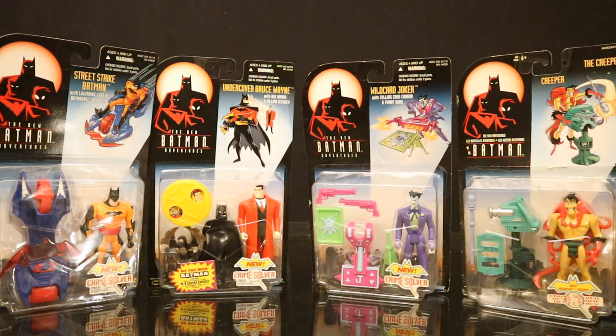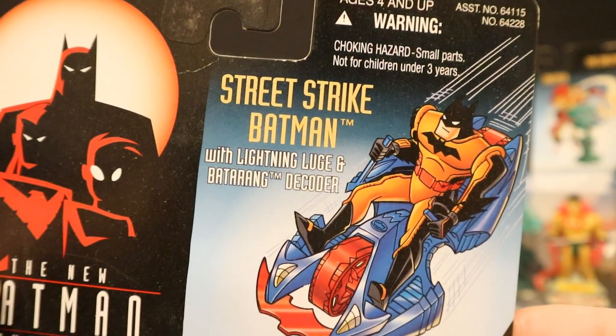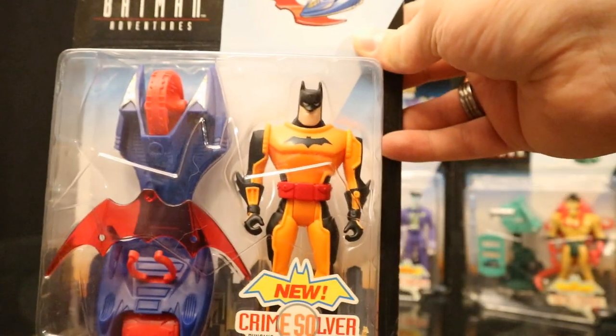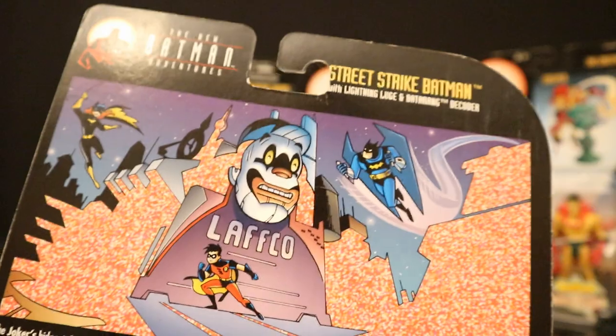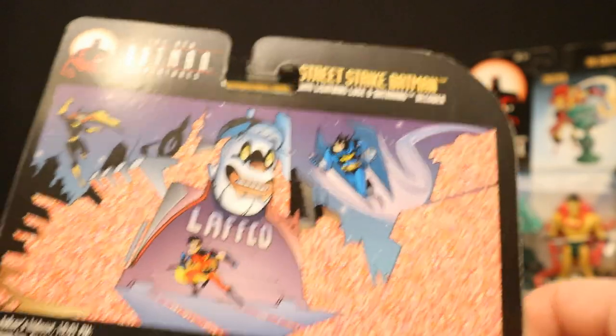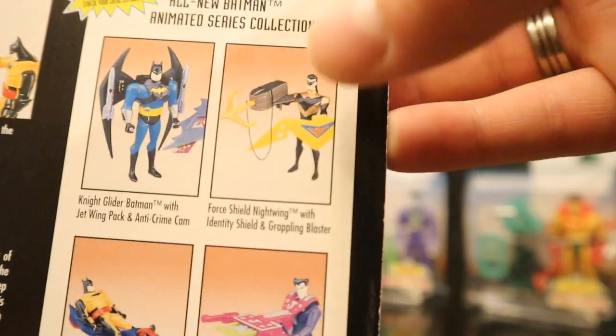Of these four figures the only one I have loose is Mad Hatter — I've got the rabbit accessory as well. I've had this Mad Hatter for a long time; I believe I got him when it was the only Mad Hatter available. Here's Wave 2: Street Strike Batman, Undercover Bruce Wayne, Wild Card Joker, and Creeper. I am missing two figures from this wave — Force Shield Nightwing and Night Glider Batman. Here is Street Strike Batman with Lightning Luge and Batarang Decoder. He's in an orange armored Batman suit and has some sort of little cycle thing with a wheel and a transparent Batarang. On the back side you can see our heroes at Lafco — pretty cool image. Here's the Nightwing and Batman that I don't have.